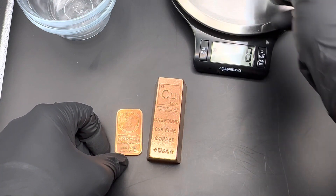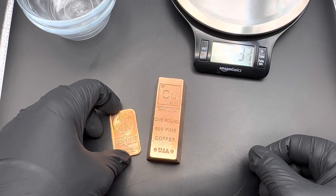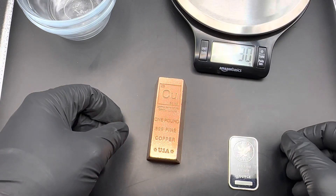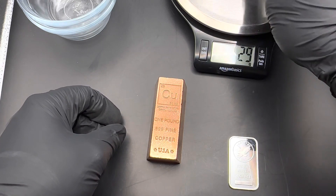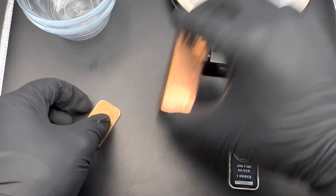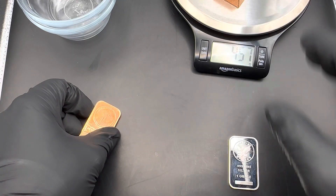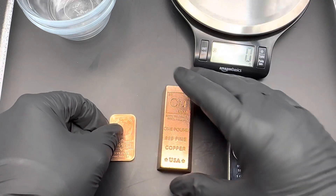This scale isn't perfect, but it's good enough. It's about 31 grams on the silver, 30, 29 grams on the copper, and 457 grams on the copper one pound bar.